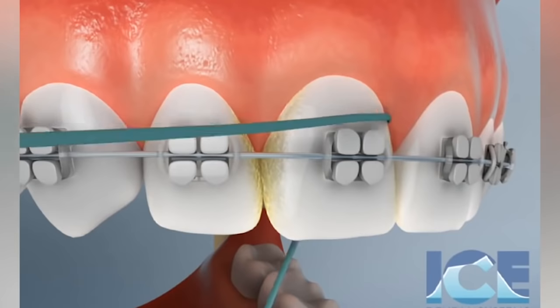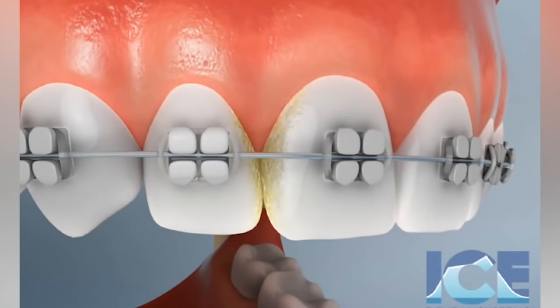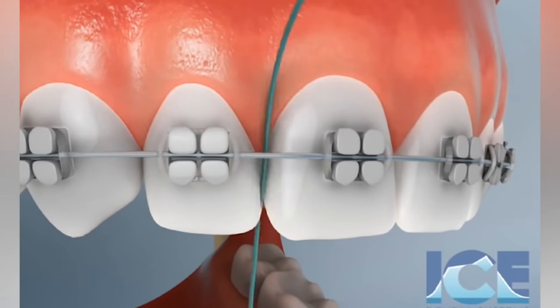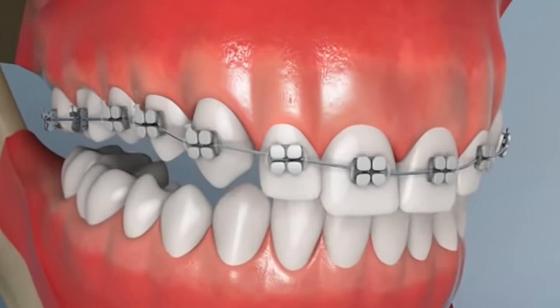Looks like they're showing how to do a floss threader — a way to floss your braces. You go on both sides, do a C shape, up down up down, thread it through, floss up down up down. Basic flossing with braces. I still recommend an ortho pick — it works way better, so much faster and easier. You can just pop all the way through instead of having to thread all this stuff.